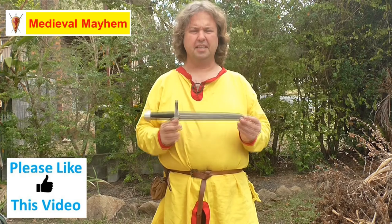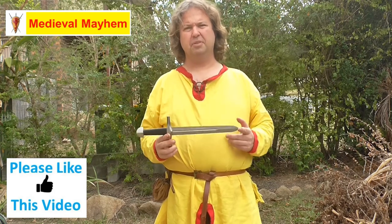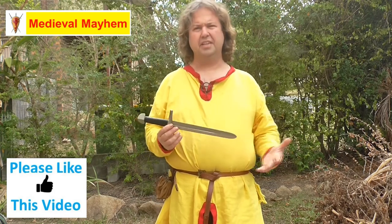If you take a look at this as an item, I think you see something which is really quite credible as an item from the Norman and Plantagenet period in the high middle ages.